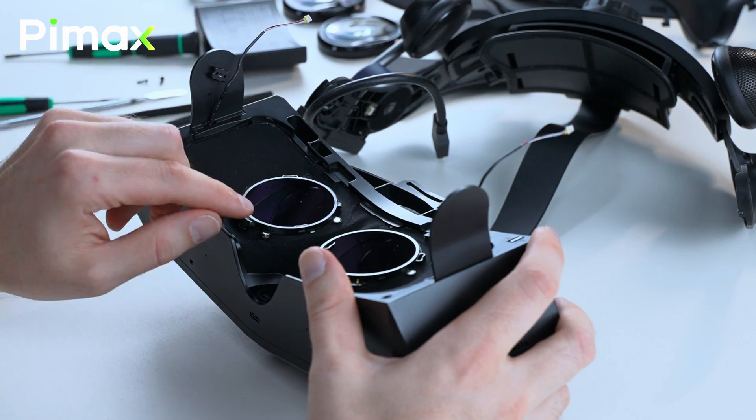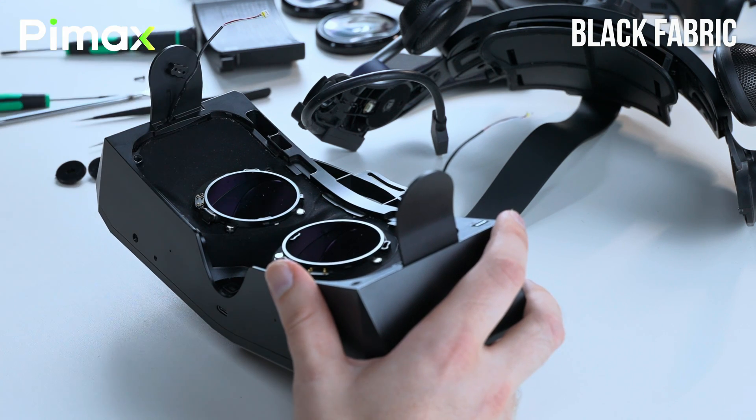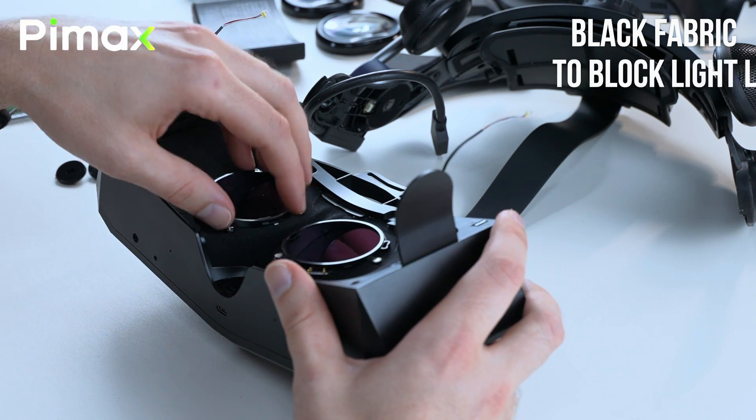So here are the two lens barrels — we'll come back to those later. And this fabric helps blacken your whole vision so there's no light leakage.